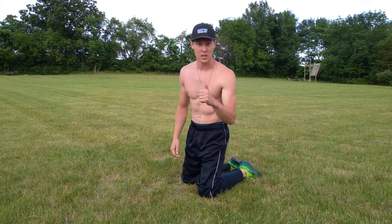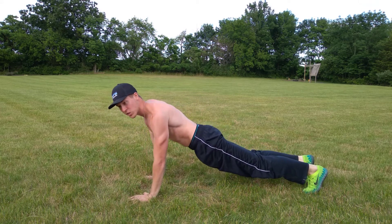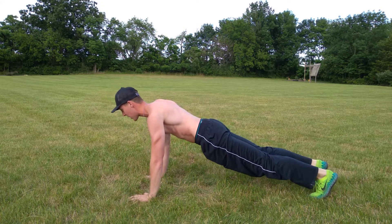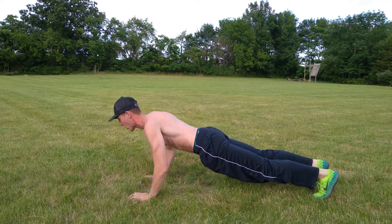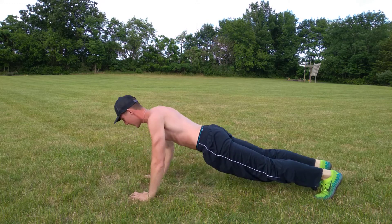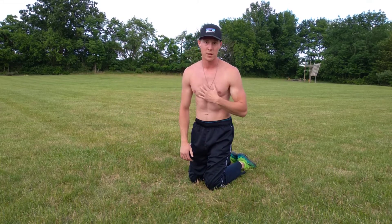The first thing we're gonna do is a classic style push-up. Get into your push-up position, make sure that your elbows are in when you do the push-up, and go all the way down to the ground. Let's bang out 10 reps — ready, go. One, two, three, four, five, six, seven, eight, nine, ten. Try to go all the way down and all the way up to feel the full effects in your tricep and chest.